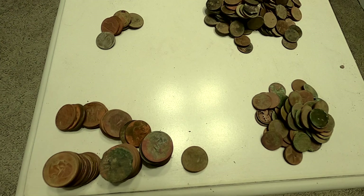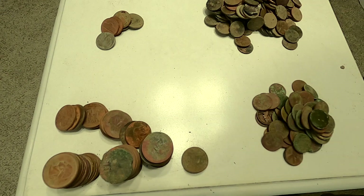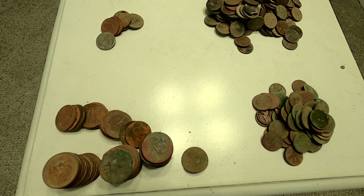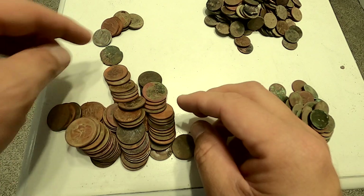Okay, so here we go. I'm just going to kind of break this down really quick. I know I'm on the smallest table in the world, but that's okay. So first of all, quarters — we have 75 quarters.